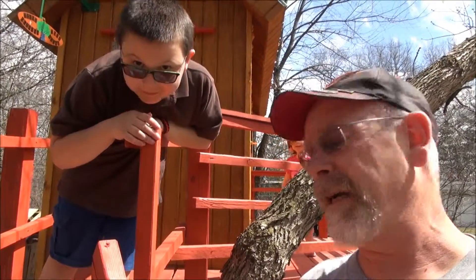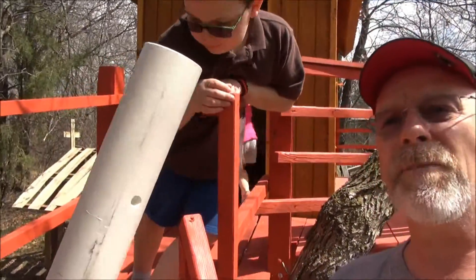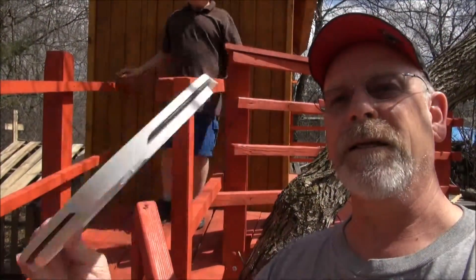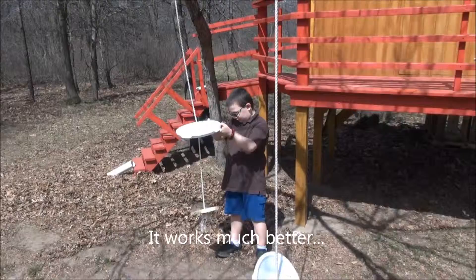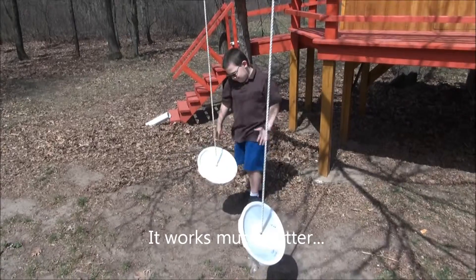Greetings from the treehouse. I did an update with the swings — I went from a PVC pipe to using a pail lid. Let's check it out and see how the kids like it. Does that look like it's going to work? Try it out.